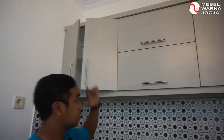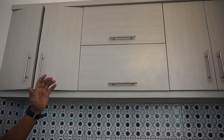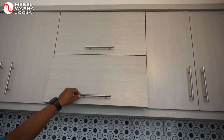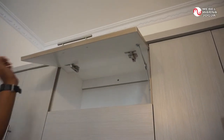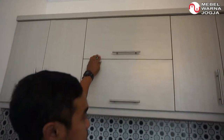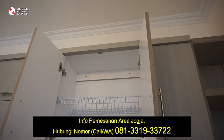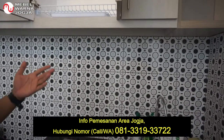Kemudian di sampingnya, ini lemari lagi tapi bukaannya ke atas, biar ada variasinya, tidak monoton. Kemudian yang ini juga sama, bukaan ke atas juga. Nah, kemudian di sampingnya ini dua pintu lagi, tapi di dalamnya ada rak piring, karena di bawahnya adalah wastafel atau bak cuci piring.